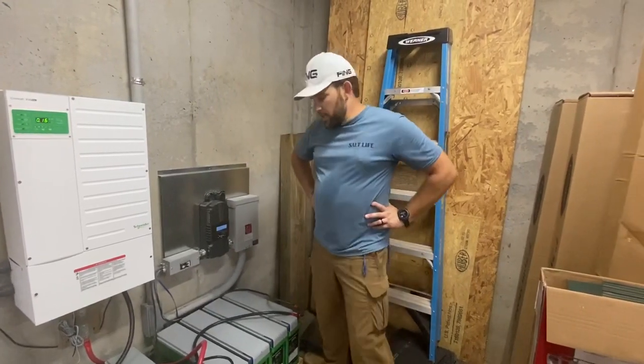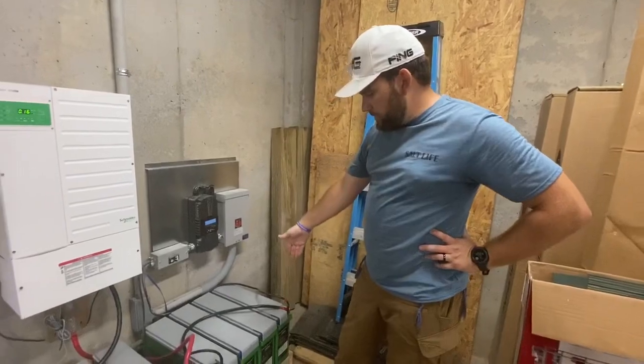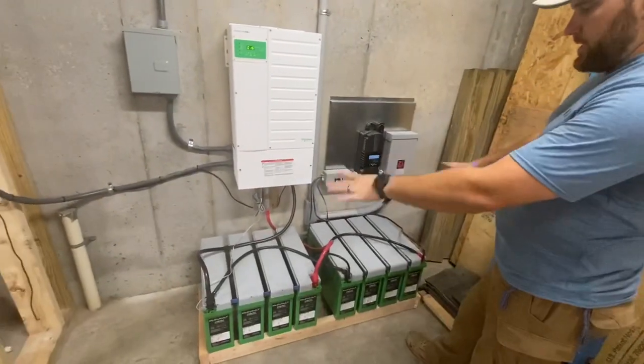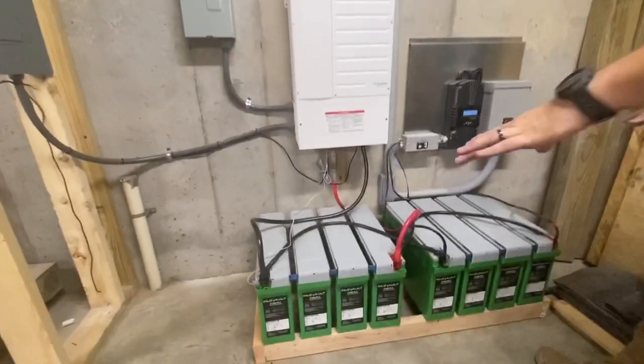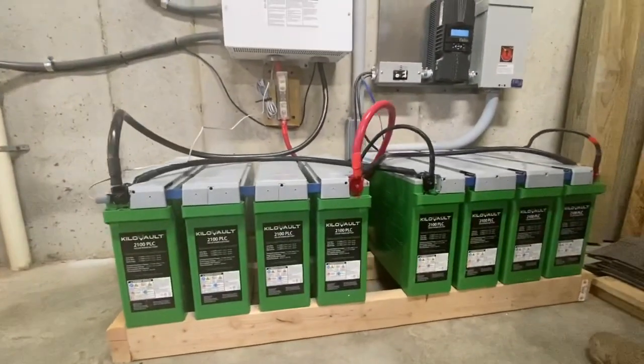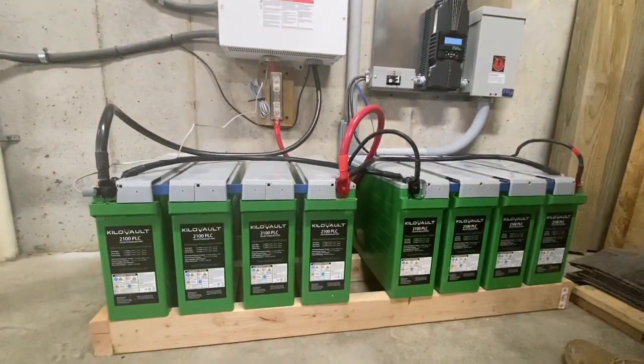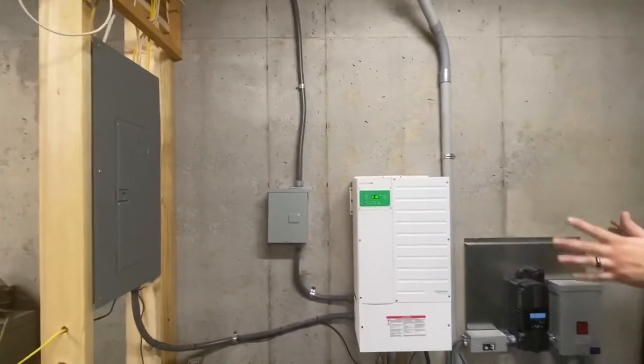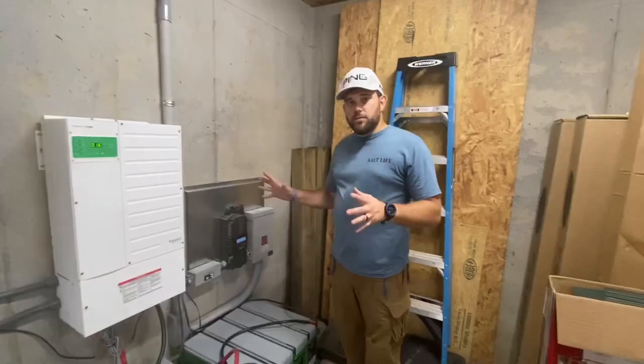The EMP Shield can be oscillated and sent out in case of an EMP. Here we have these pure lead carbon batteries. The spacing on them is just to give adequate space for the batteries to breathe around them. This is pretty much one of the simplest setups that we can do for people.